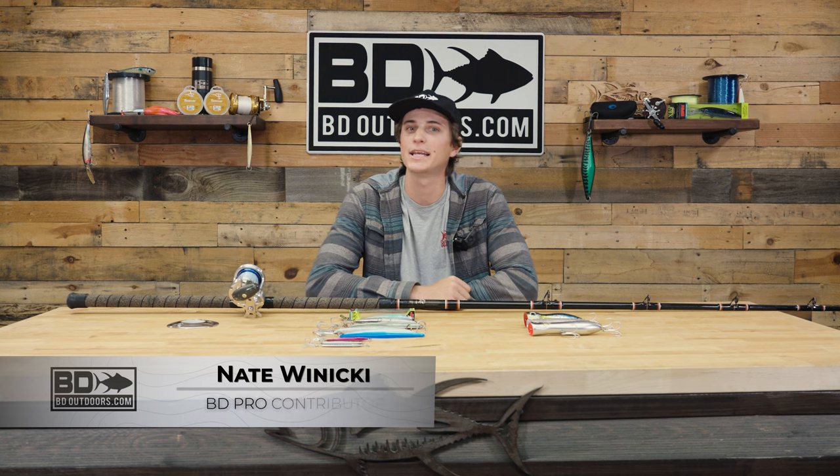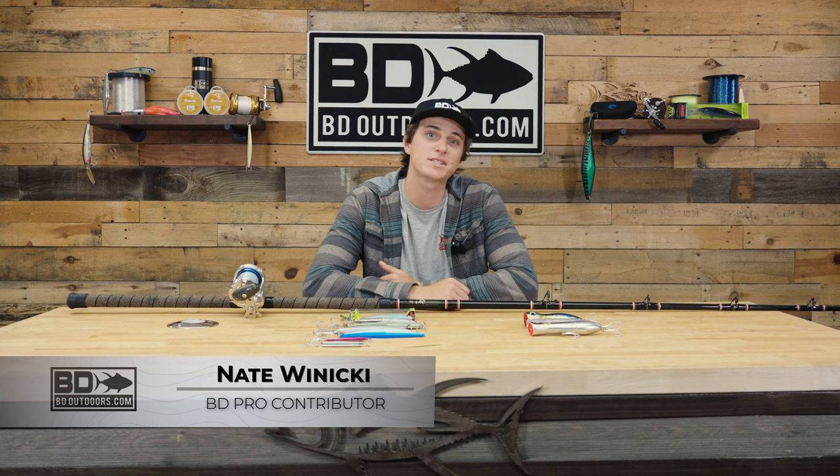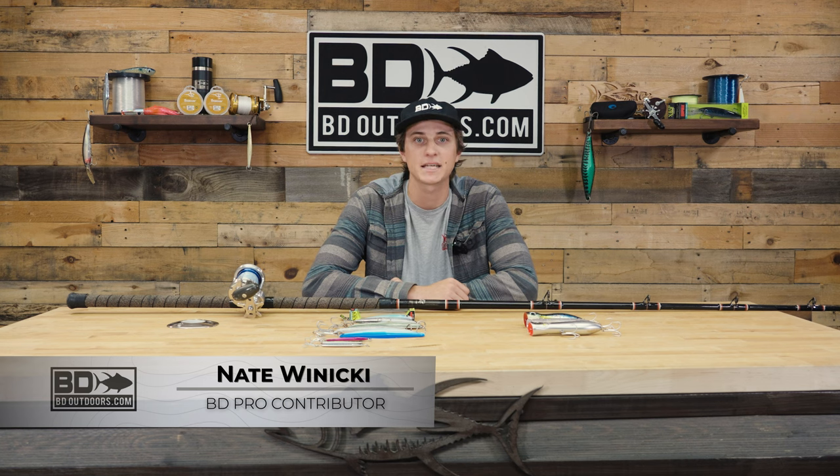How's it going guys? Nate Winnecke here with BD Outdoors and today we're going to be talking about surface bluefin technique and some ways that you can capitalize the next time you find yourself pulling into that big spot of foaming fish.